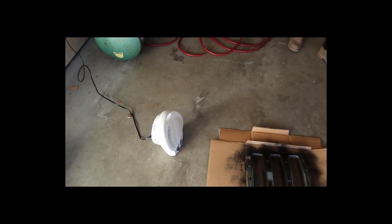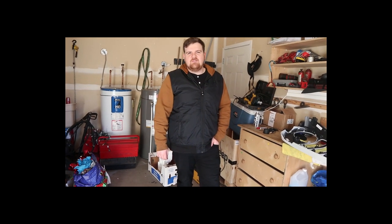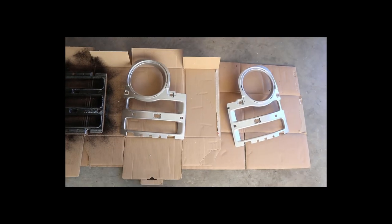So Cass has already started plasti dipping and we'll see how it goes. We have a little heater set up — I don't know how much that's going to help. It's pretty cold out today, I think it's like six degrees out, maybe colder. Just trying to dry the first coat, and we'll see how it looks when we're done.